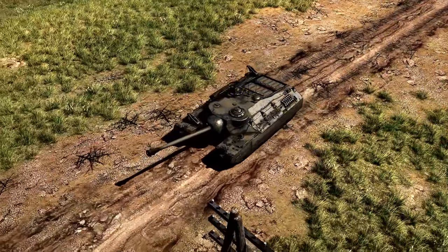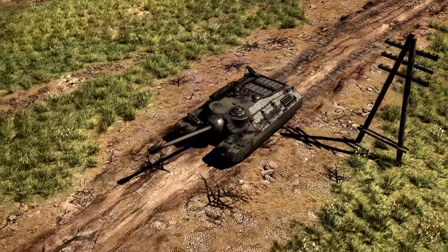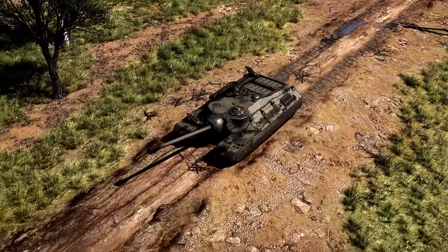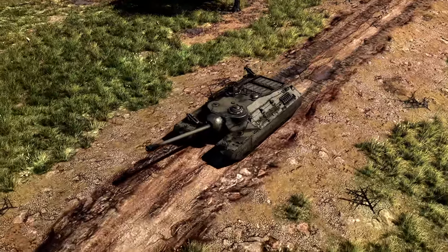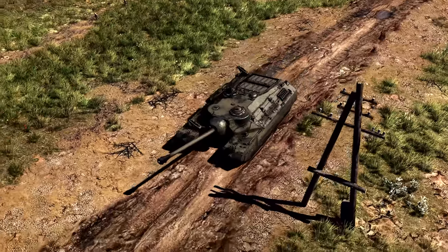This was met with skepticism from Army Ground Forces, who instead suggested making three pilot tanks with a mechanical transmission instead of the electric one. At the end of a conference between the two groups in March of 1944, a decision was reached to produce five vehicles, giving the tank its first official designation as heavy tank T-28. With this decision, the specifications of the tank were also increased, with the armor being increased to 12 inches.